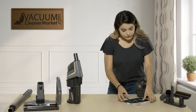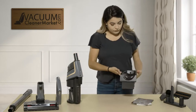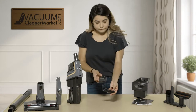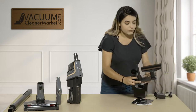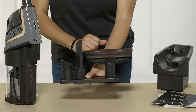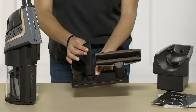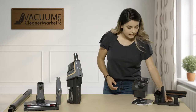What it comes with first is your two manuals, then you have your docking station, a charger, and then you get your three little bonus tools. You get your dusting brush, your crevice tool, and your upholstery tool. It does come with an accessory holder — once you lift this off you can see that the crevice tool's home is right there. It's really good for organizing and making sure you have all your tools attached.